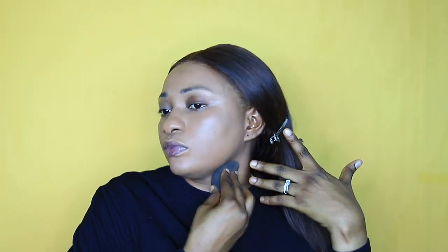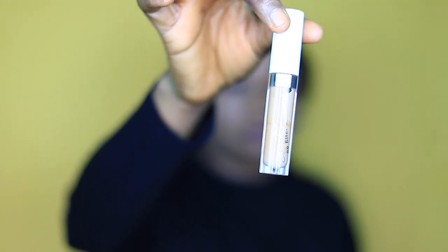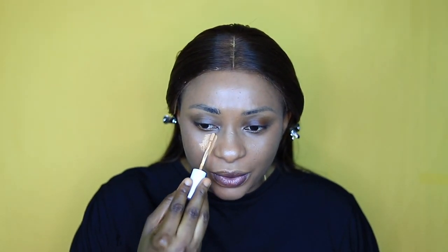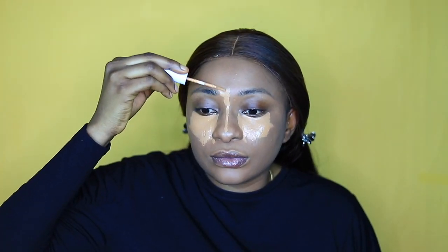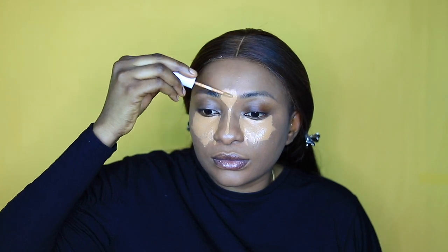You can see the foundation kind of covered my spots, so I'm using my ColourPop concealer in Medium Dark to highlight my skin. I fell in love with this concealer. I used to use the ELF concealer but it was kind of lightweight.